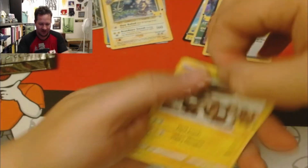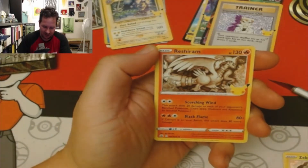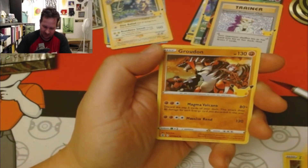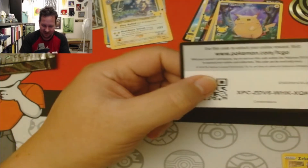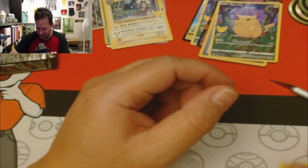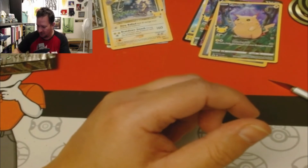Zekrom, and another full art Pikachu. Wow, I got tons of those full art Pikachus.